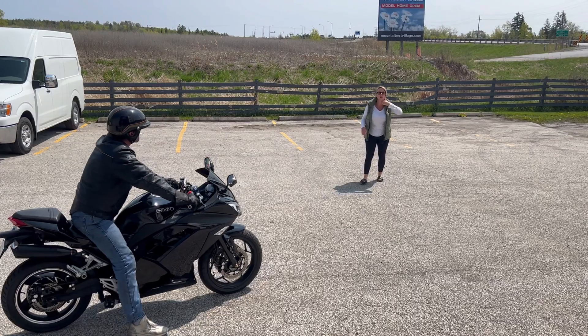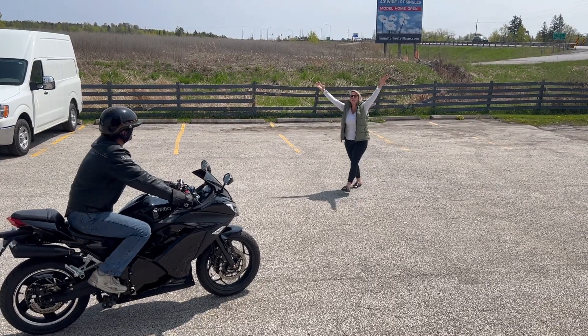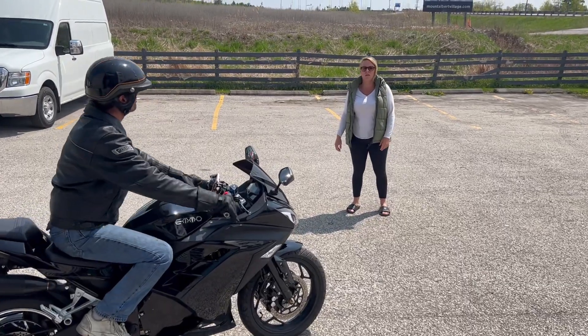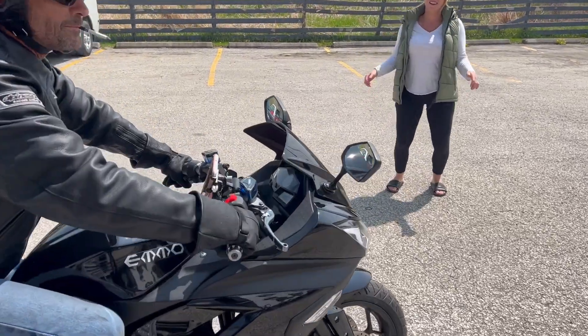As requested, we're going to do more testing. It's beautiful out. We've got our GPS on there, so let's see what actually happens. Let's see what you get. All right!